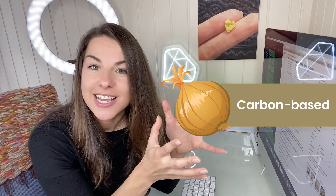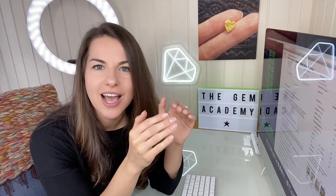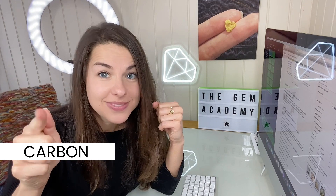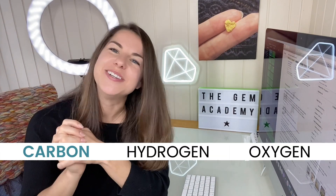The carbon will be mainly in the form of carbohydrates — so glucose, fructose, and other sugars. These consist of carbon, hydrogen, and oxygen, and it's this carbon that can be used to create a laboratory-grown diamond.